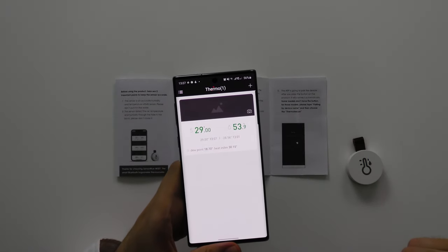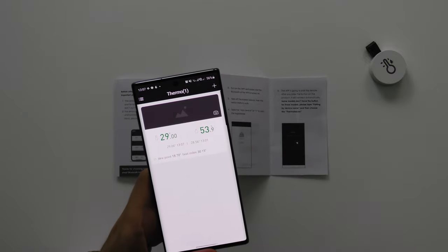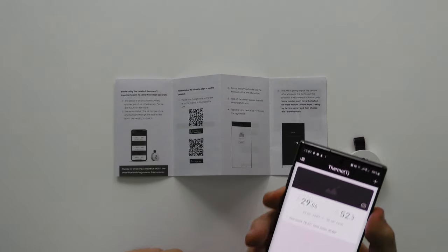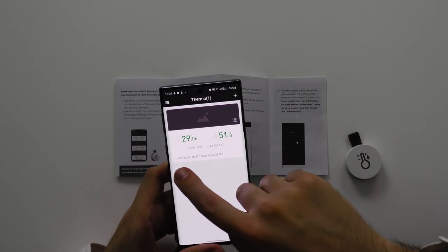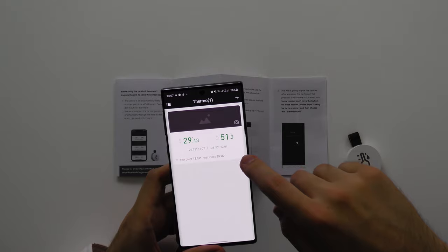We have the device working right now. There's a little bit of a refresh going on, and then it's tracking the temperature. This tiny little device is tracking the temperature in this room. As you can see it's pretty hot in here — it's about 29 degrees, and this is inside. I'm pretty much roasting — I'm not used to anything above 20 degrees. Filming in 29 degree weather is not great, but oh well. We have the temperature at 29.06 degrees — wow, it's very accurate — and then 51.8% humidity.